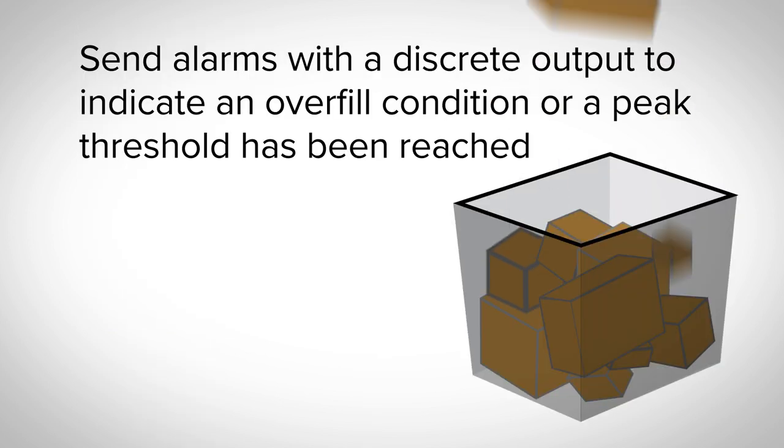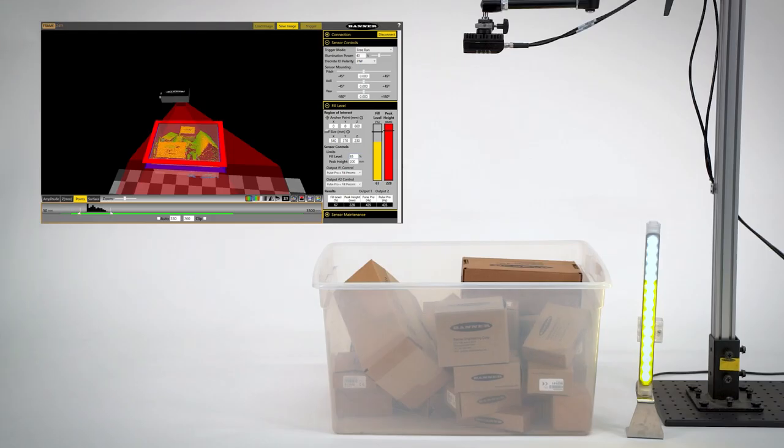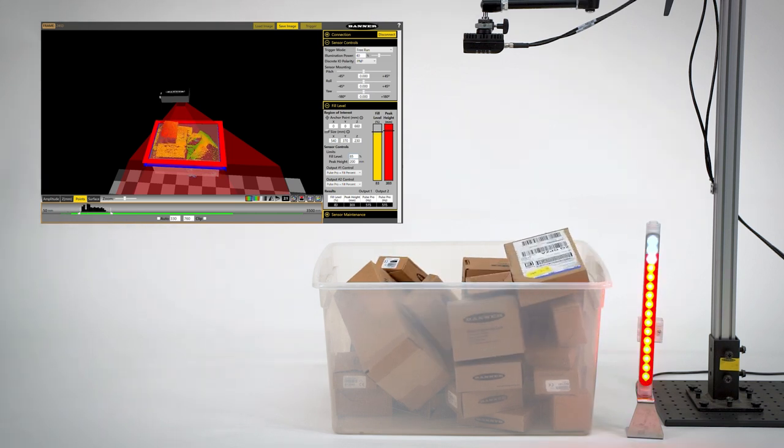Send alarms with the discrete outputs to indicate a layer has been removed from a pallet or a large object is overhanging a container. Seamlessly integrate the ZMX with Banner's indication lights for real-time visual feedback on how full a container is, ensuring floor operators know information immediately.